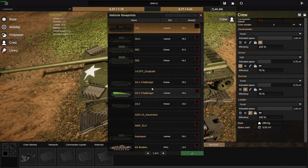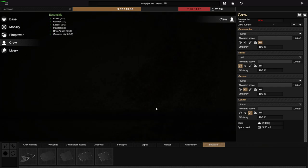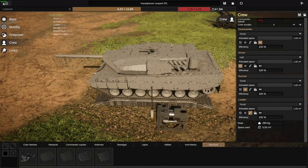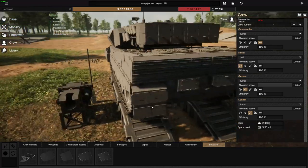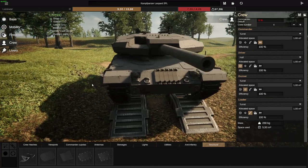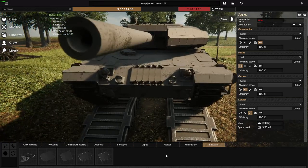I do actually have one more extremely insane build to show you guys — again, by Turpin Jones. This is the Leopard 2PL. I'm noticing noticeable frame drops when looking at this build, because this build doesn't only have 1100 parts like the Leopard 2A4G — it expands upon it and adds another 1020 parts, for a total of 2120 parts.